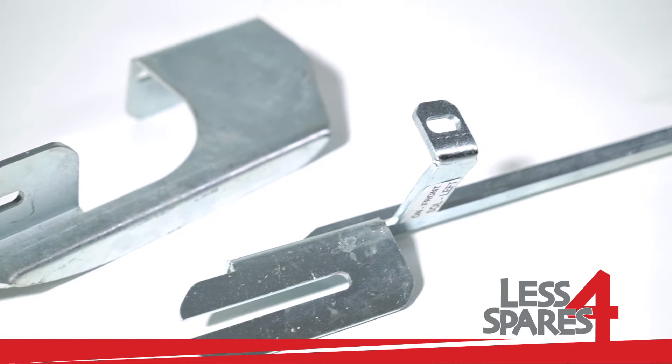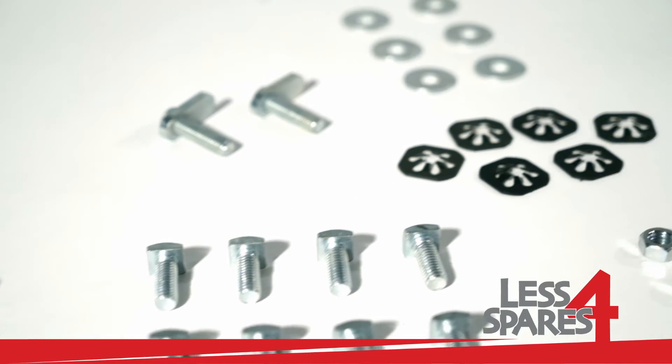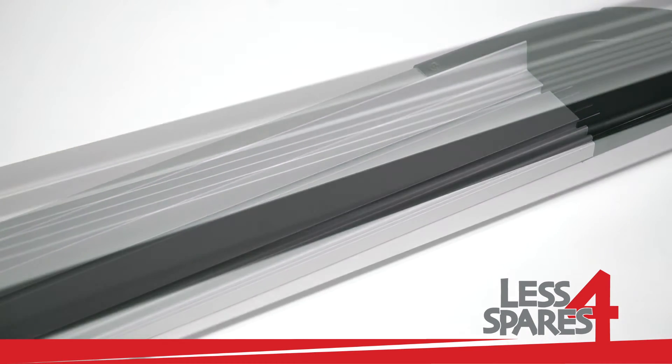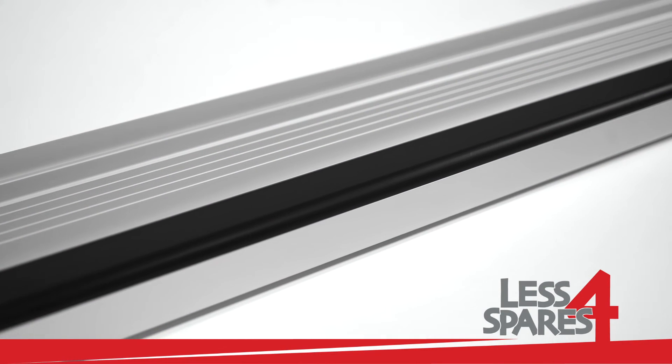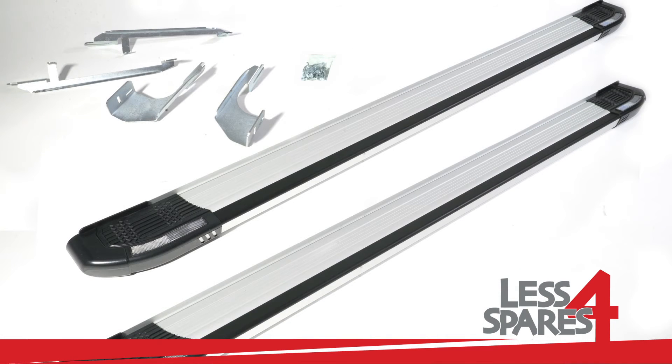Both left and right sidesteps are included along with the required mounting hardware. Fitting instructions are available on our website under the product page. This product is available for immediate dispatch on our website lessforspares.co.uk.